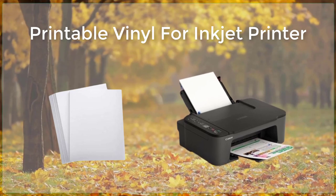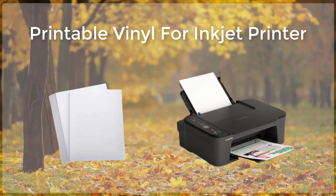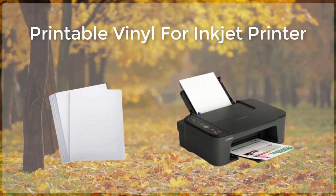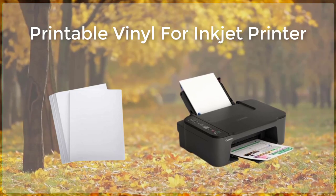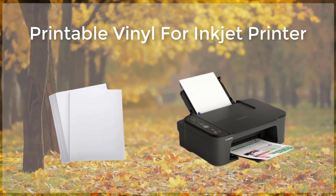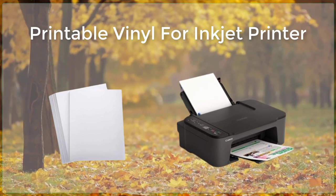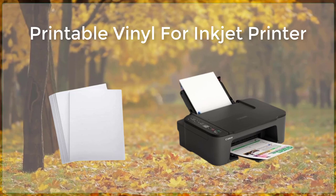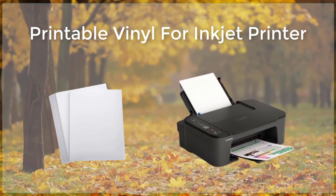Matte vinyl is a great choice for creating decals and stickers that will be used indoors. This type of vinyl has a non-glossy finish, which makes it perfect for creating a more subtle and understated look. Clear vinyl is a versatile option that can be used for a variety of projects. This type of vinyl is completely transparent, which makes it perfect for creating window decals, labels, and other types of designs that need to be seen through.